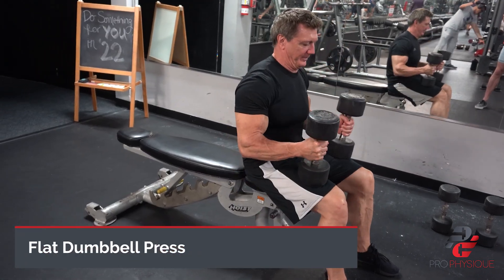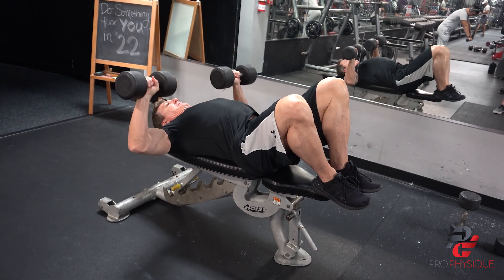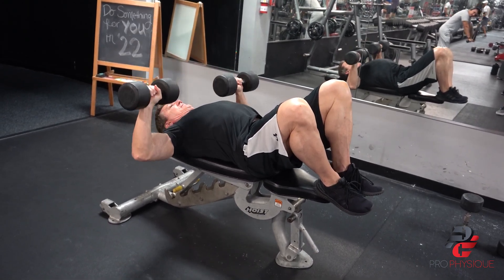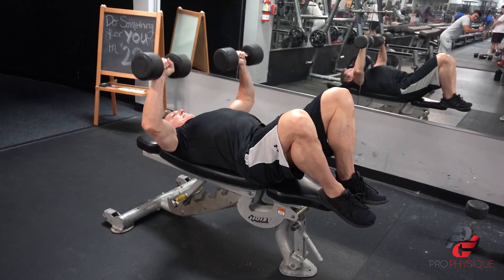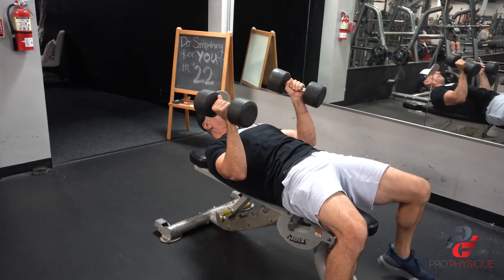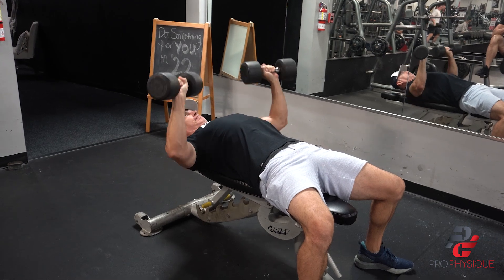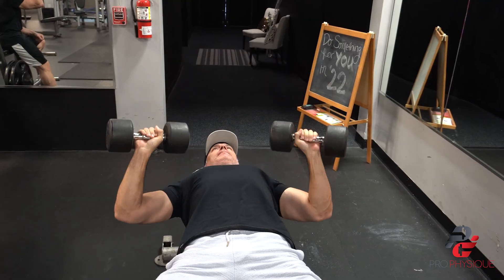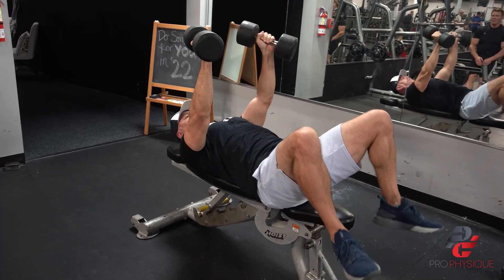The flat dumbbell press — since we're already warmed up with the incline, now we can get into a movement that might have a little more range of motion in the shoulder. This exercise hits more the outer and middle part of your chest. It's another great basic compound movement that can be done with just dumbbells and a bench, primarily hitting the chest, the front part of your shoulders a little bit, and your triceps. A lot of the movements we did today hit multiple muscles. With a compound press, the primary mover should be your chest — keep your shoulders back, don't roll them forward, and don't lock out too much emphasis on the tricep.